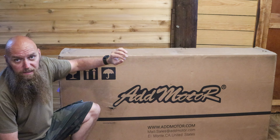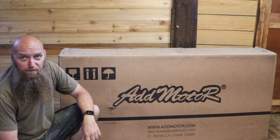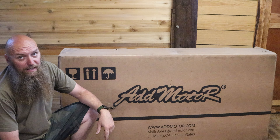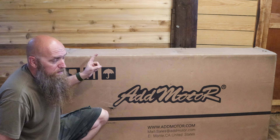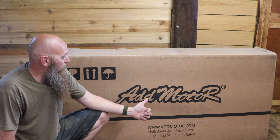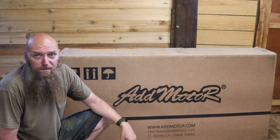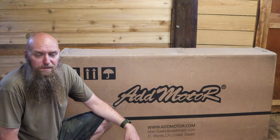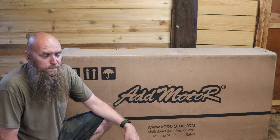The first thing you want to do — AdMotor works really hard on making sure their boxes and packaging are sturdy. So when you first receive your AdMotor e-bike or trailer, take an inspection of it. Make sure there's no damage to the box. If there is, they have 24-hour service. They are a great company for customer service — they've been around since 2011 and their customer service is absolutely amazing. But let's open this up and take a look.